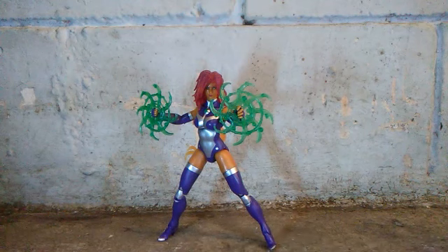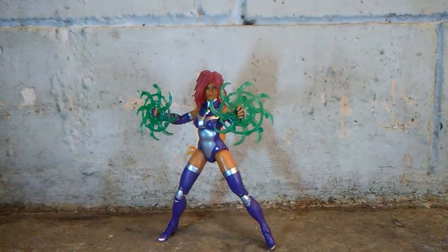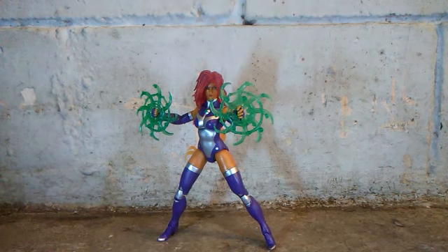And there you have it guys. This version of Starfire — I really like it a lot. It's amazing, and I really love her hairstyle a lot. Alright, that's all for today's review.